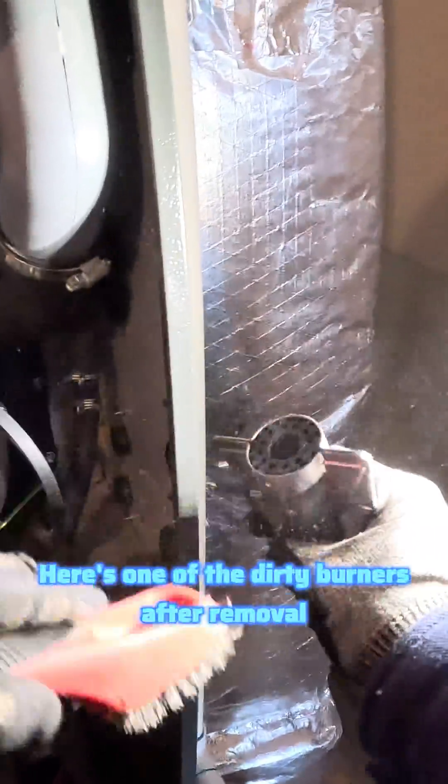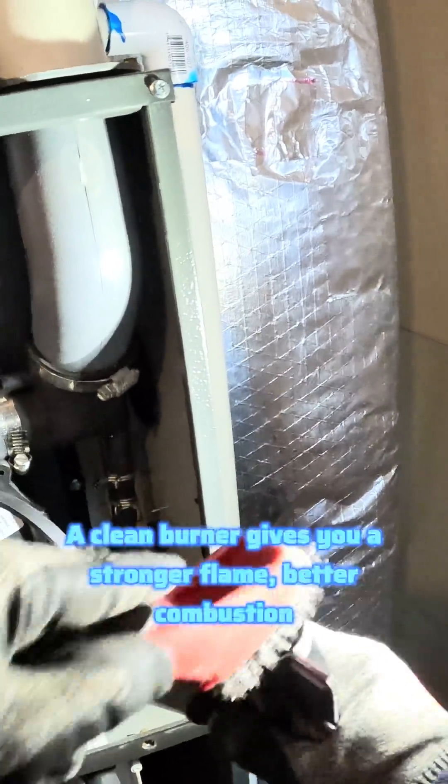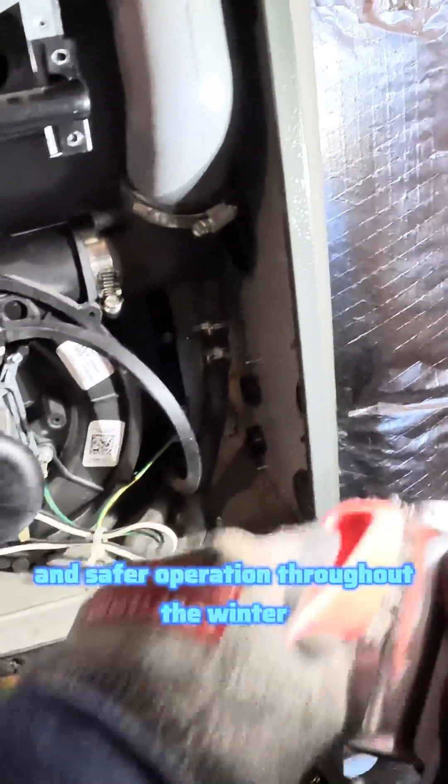Here's one of the dirty burners after removal. We use a stainless steel brush to carefully clean off any buildup. A clean burner gives you a stronger flame, better combustion, and safer operation throughout the winter.